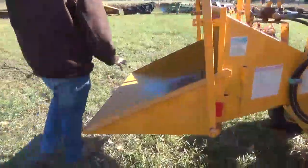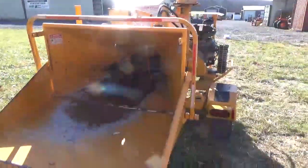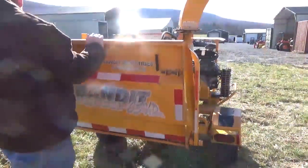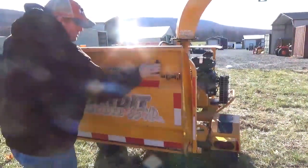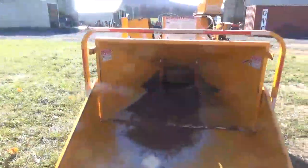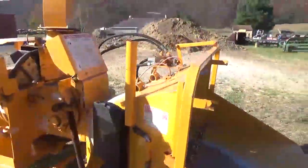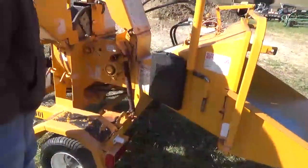Coming back here to the feed table, you'll see the feed table's in nice shape — it's not welded or busted. Same with the feed wheel, in very nice shape. Usually these feed tables are all the way up. The latch is just the way it's supposed to. Coming around, it's not blown out of this section here at all. No oil leaks.